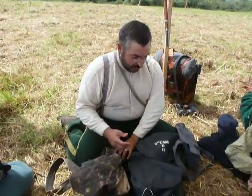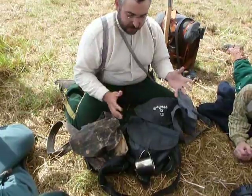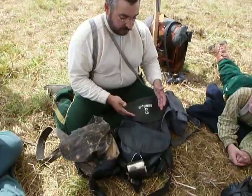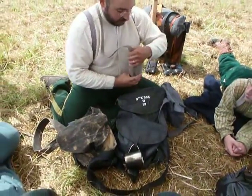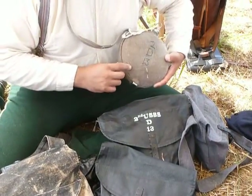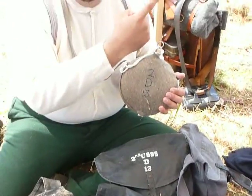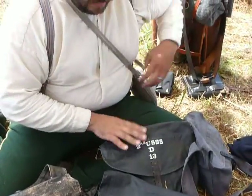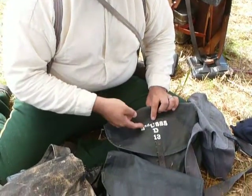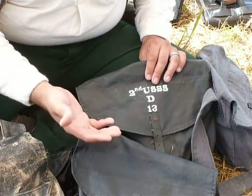Below me here, you'll have an assortment of the different haversacks in different states and different quality makers. I'll start with mine, and one of the first things you'll see — common with all of our gear — is we have it properly labeled. On our haversacks, you are also supposed to have them labeled. We have our regiment, our company, and our line number, so that way we can identify our equipment easily.